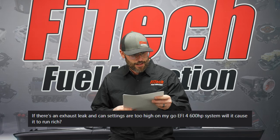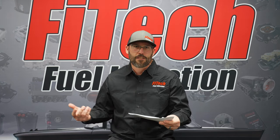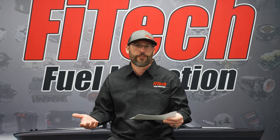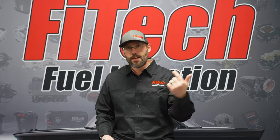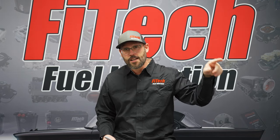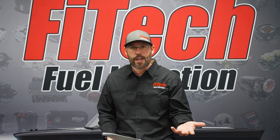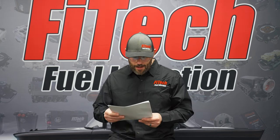Jumping over to Facebook: if there's an exhaust leak and cam settings are too high on a Go EFI 4 600 system, what can cause it to run rich? If there's an exhaust leak, oxygen gets into the exhaust, the O2 sensor reads lean, and it adds more fuel — that's the simple answer. Another thing that causes over-fueling that many people don't realize is really big cams with a lot of valve overlap. That overlap opens the intake and exhaust valve at the same time, allowing some exhaust charge into the exhaust, which gets to the O2 sensor. On motors with really big cams, targeting an air-fuel ratio leaner than actual AFR — something like 15:1 — can sometimes clean up idle quality.